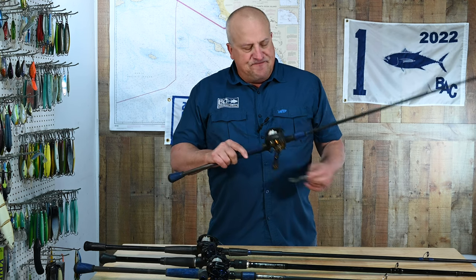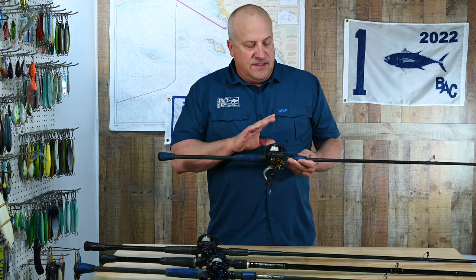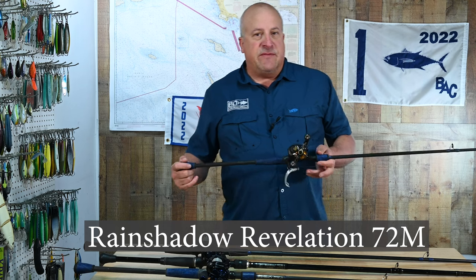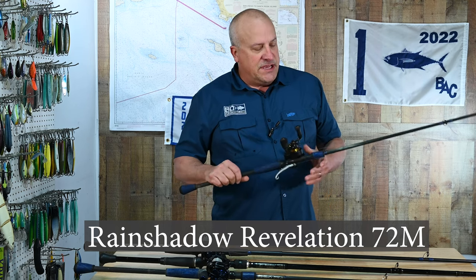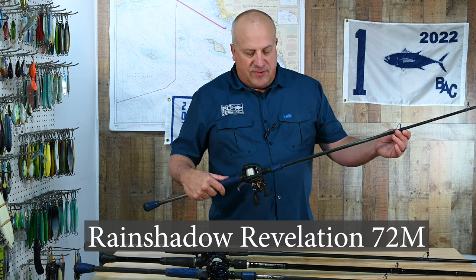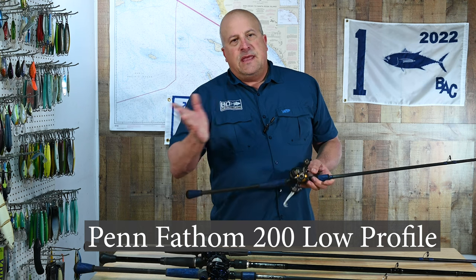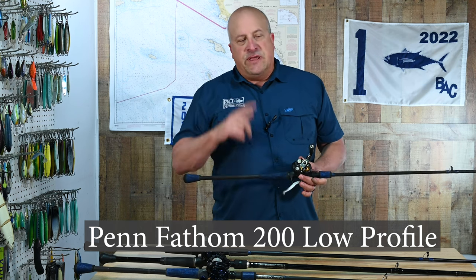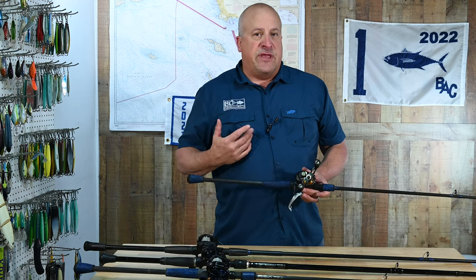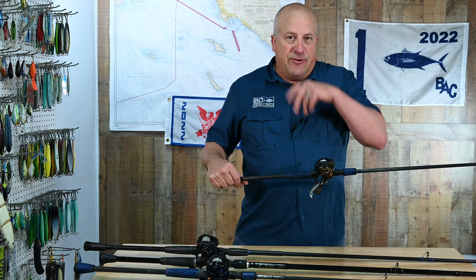This is my fluke rod — it gets a lot of use in any bay I'm fishing. This is a seven-foot two-inch medium action Rain Shadow Revelation rod. I've got it wrapped real simple with single wrap guides to keep it light. I've got a Penn Fathom 200 size reel in here. I'm not here to sell you guys a brand of reel or rod or line or lures — I'm just sharing information about what I fish.